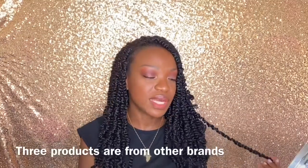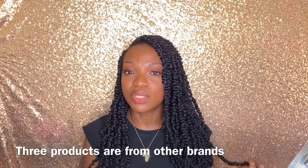Hi everyone, thank you so much for joining me on my YouTube channel. Today I decided to film a makeup tutorial using all Wet n Wild products. I wanted to try some affordable makeup products, so I decided to go with Wet n Wild. If you want to see how I achieve this look, just stay tuned for the rest of the video.